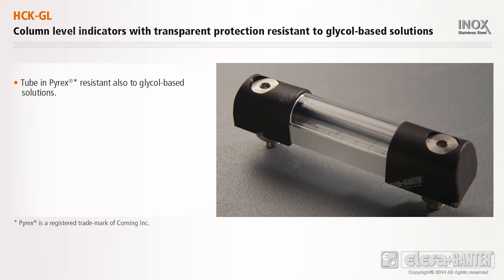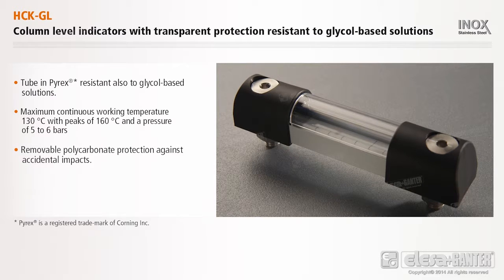Tubin Pyrex, also resistant to glycol-based solutions, maximum continuous working temperature of 130 degrees Celsius with peaks of 160 degrees Celsius and a pressure of 5 to 6 bars, removable polycarbonate protection against accidental impact, customisable length, and a whole centre distance for assembly up to 1500 millimetres.